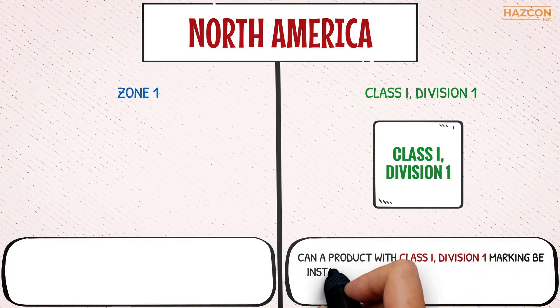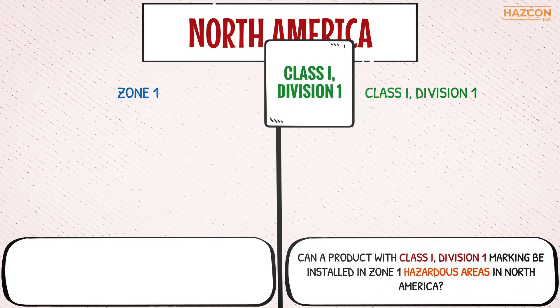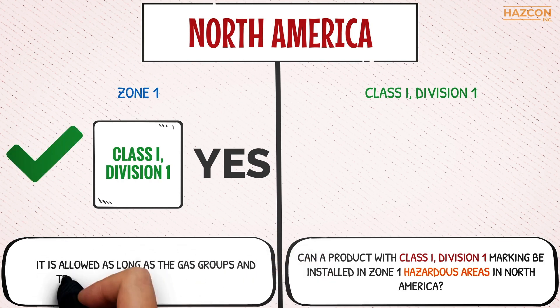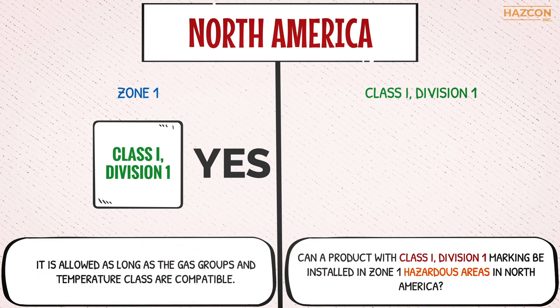Question two: can a product with Class 1, Division 1 marking be installed in Zone 1 hazardous areas in North America? The answer is yes. It is allowed as long as the gas groups and temperature class are compatible.